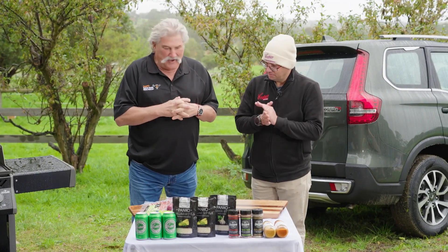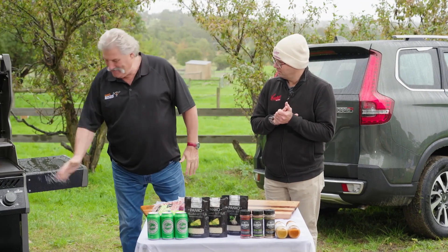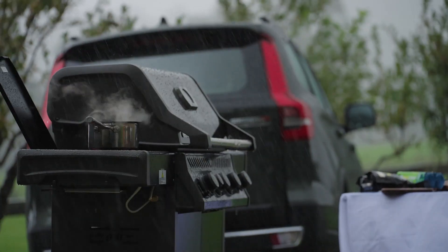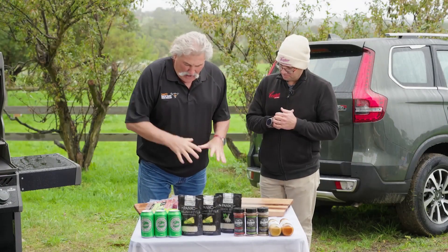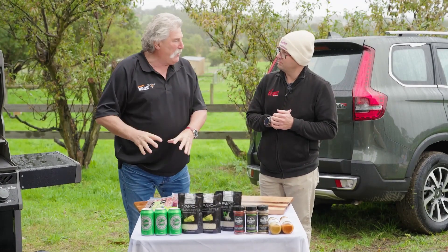I'm going really well. Barbecues, we work in any condition — any condition. It's been raining, but now we've got to push on. We've got burger and beer work. What have you got for me, mate?